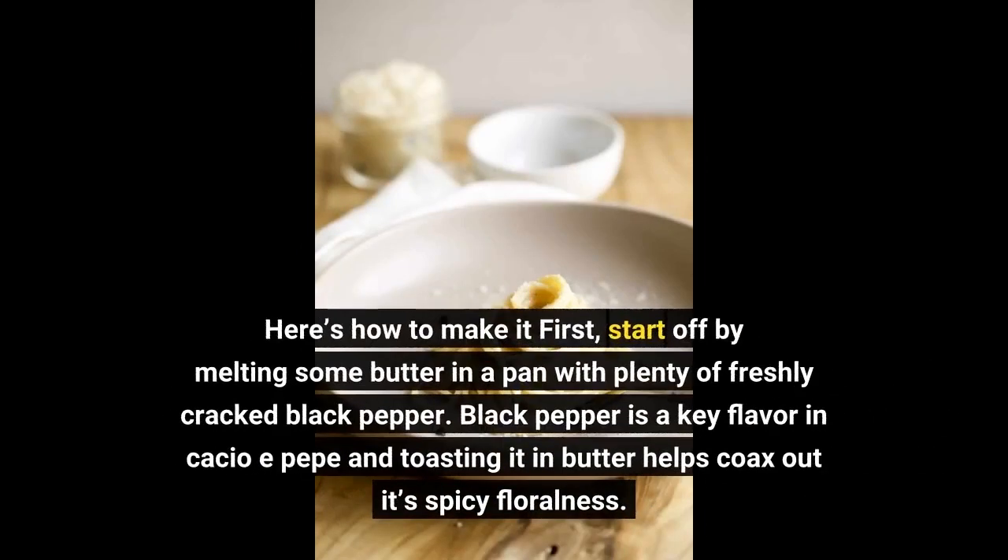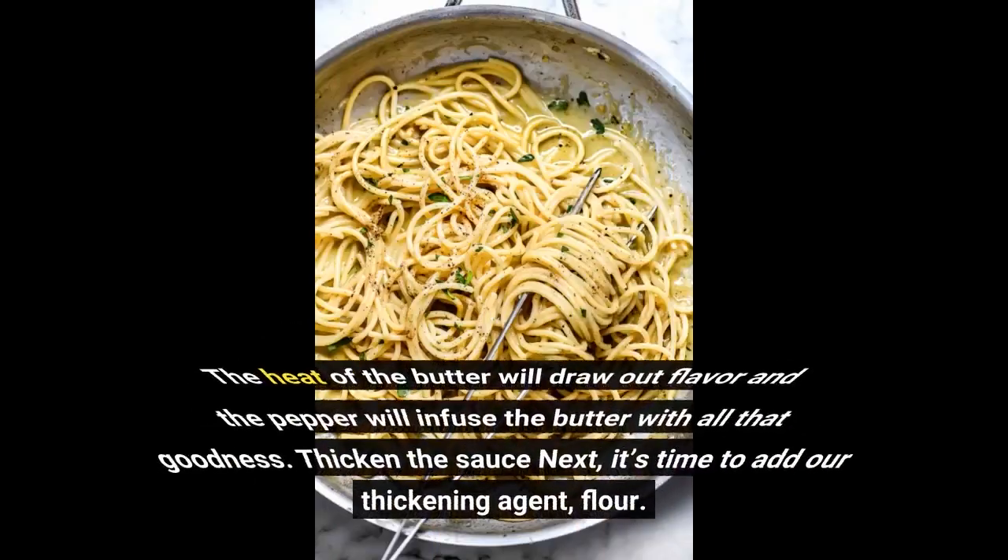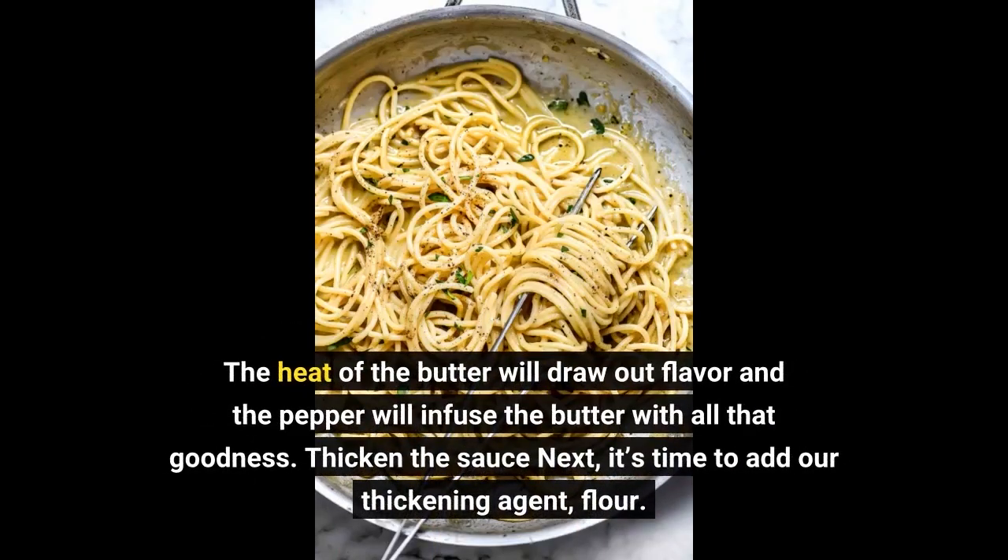Here's how to make it. First, start off by melting some butter in a pan with plenty of freshly cracked black pepper. Black pepper is a key flavor in Cacio e Pepe and toasting it in butter helps coax out its spicy floralness. The heat of the butter will draw out flavor and the pepper will infuse the butter with all that goodness.